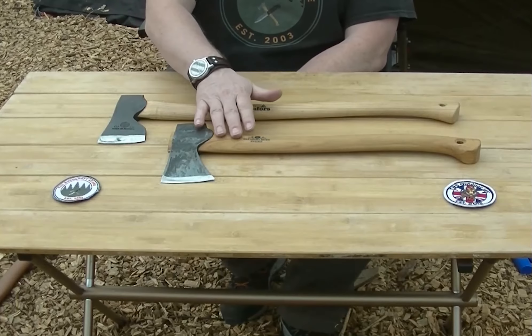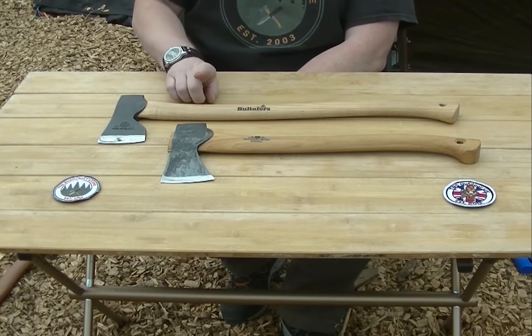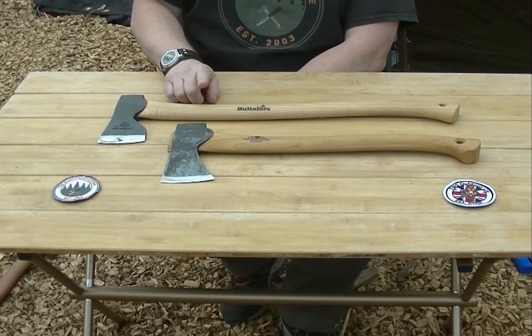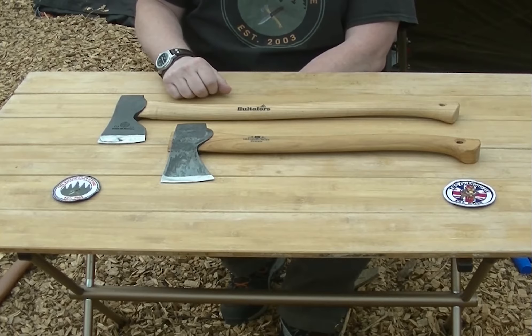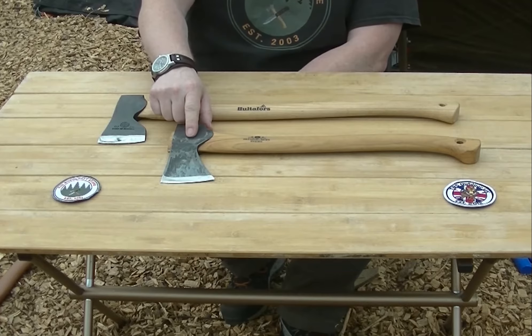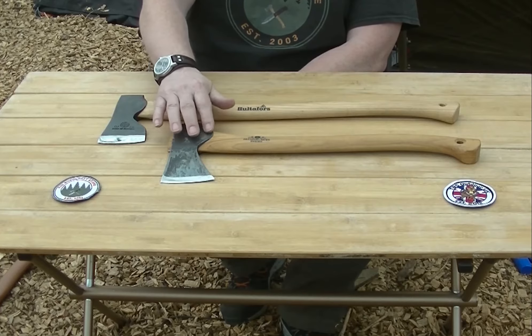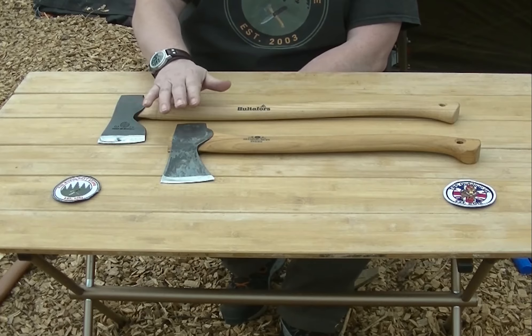My main problem with the Swedish axes is, one, cost. When we first started stocking Gransfors Bruks years and years ago, this axe was about £60 — it's now in the region of £115 to £120. It's doubled in price in less than ten years, which is crazy.